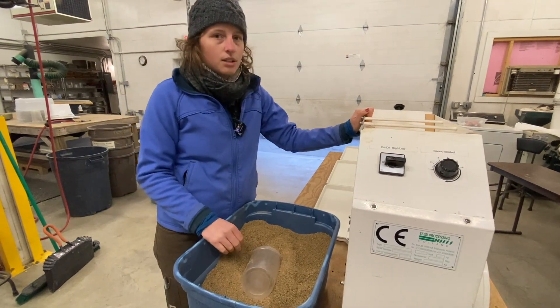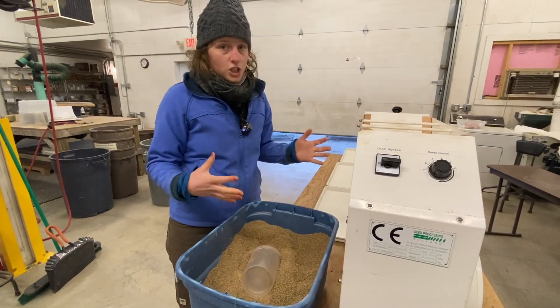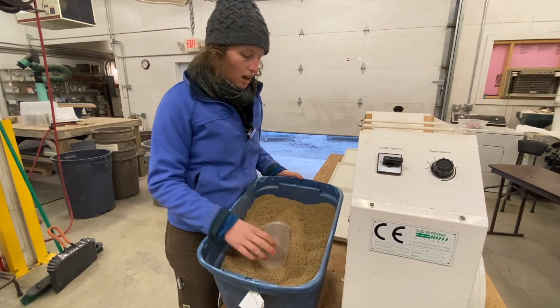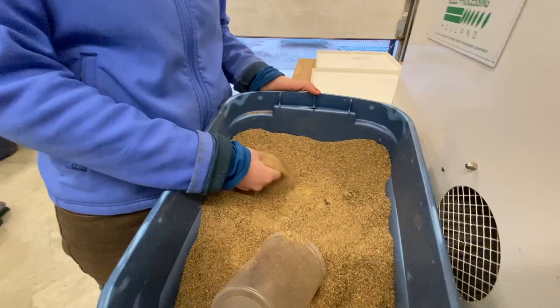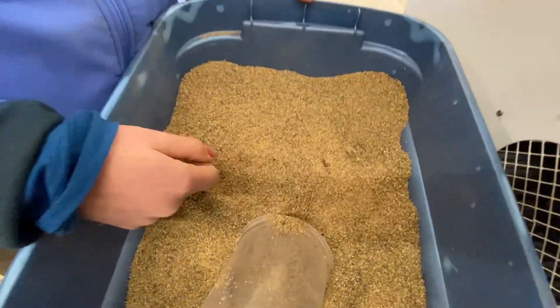We use this machine when we have a lot of chaff that we're just trying to get out of the seeds. With this amaranth, you can hardly even tell what is the seeds and what is the chaff.